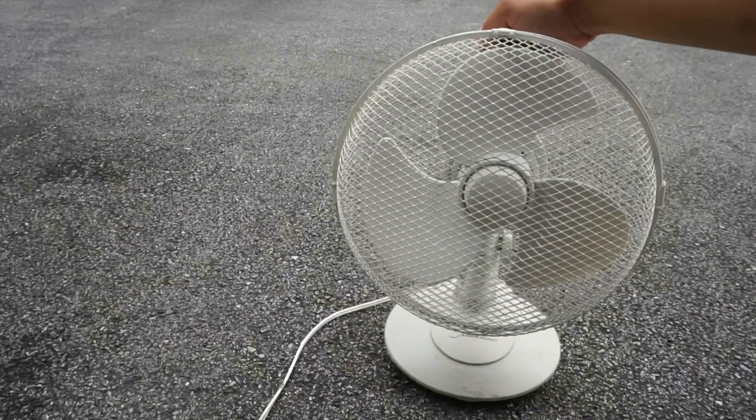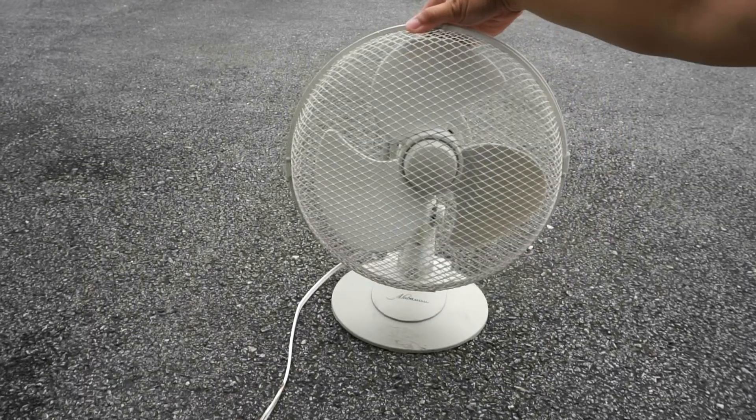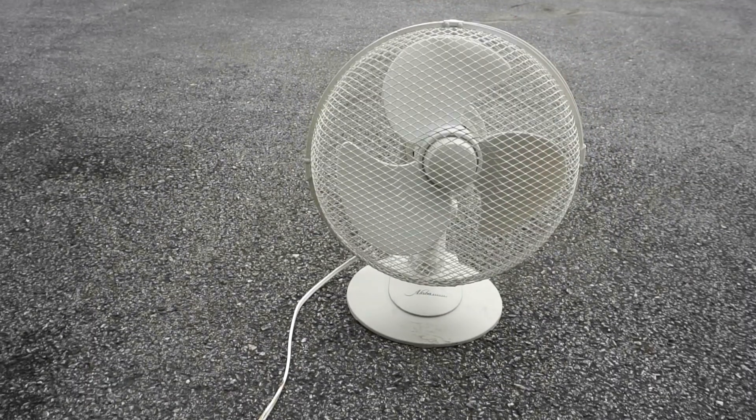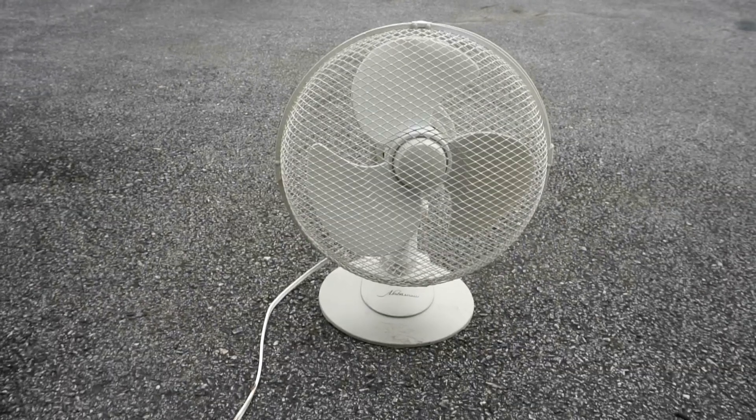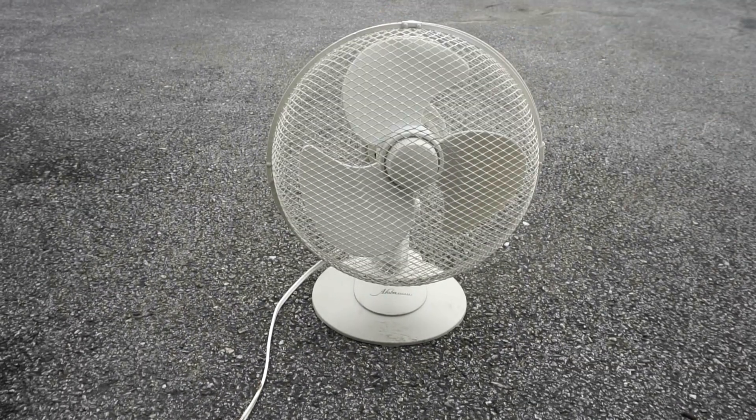There's a switch on the back. This fan was also one of my yard sale finds — it was the same day I got the Holmes Air stand fan and another vintage stand fan that I'll feature someday.